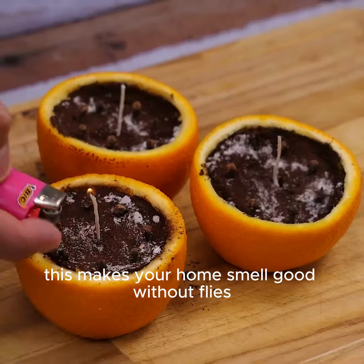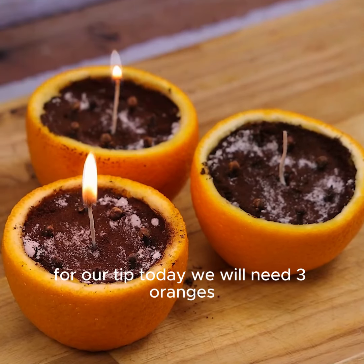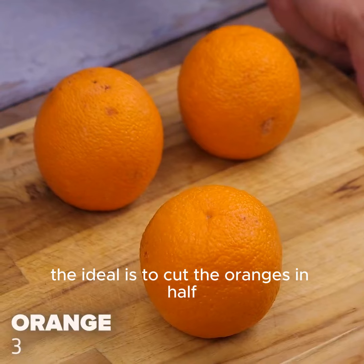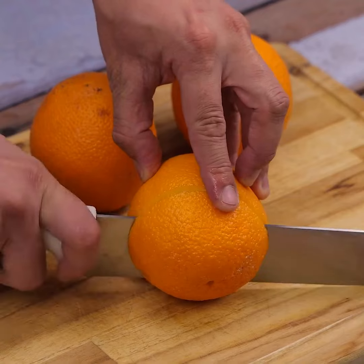This makes your home smell good without flies, mosquitoes, and saving a lot. For our tip today, we will need three oranges. The ideal is to cut the oranges in half, being necessary for the tip only one part.